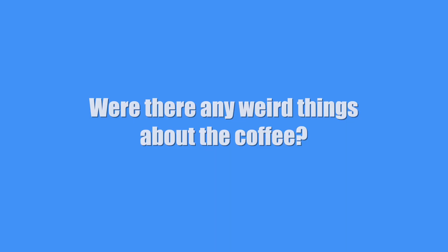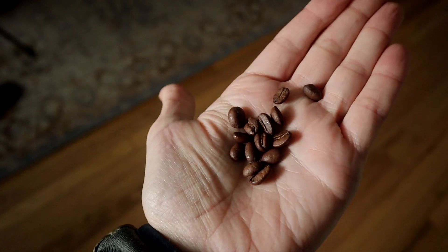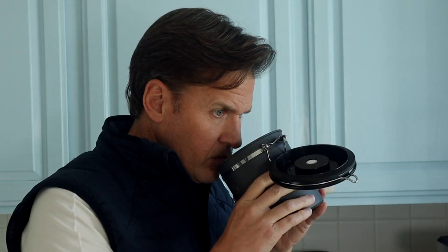Are there any neat things? They bought their own farm back in 2022 down in Colombia, which is really cool. Anything weird? Nothing weird-bad, but something weird-good: the coffee beans looked really scrumptious — and I know nothing about coffee beans. I'm also very in tune with different smells, and I thought this coffee smelled amazing.